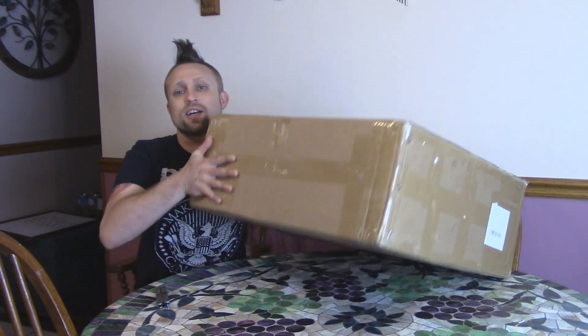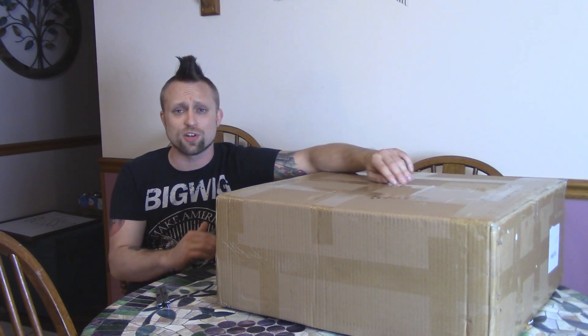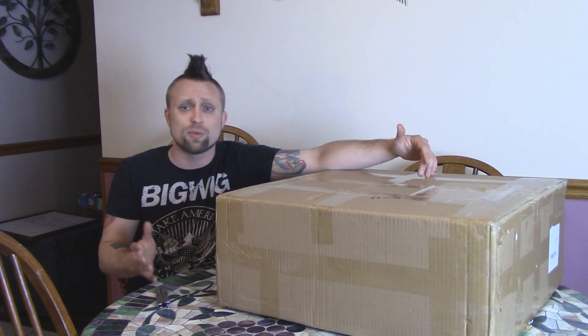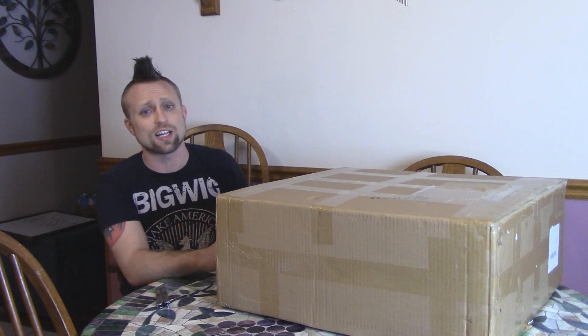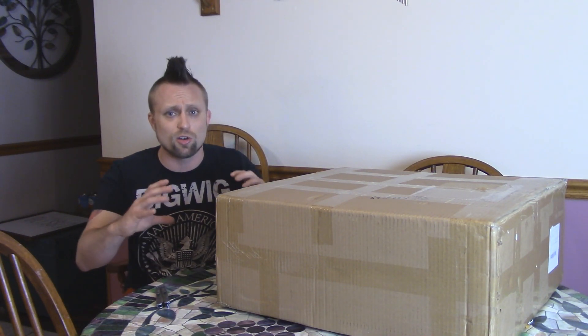Hey, what's shaking homies? So today I got a really big box because I got a pretty big 3D printer in here. This is the JG Aurora A5. Now this 3D printer comes mostly assembled, that's kind of why it's a big box, but it's also a pretty big printer. Its build volume is 305 by 305 by 320, so a pretty decent size. The whole thing is solid metal, the construction reminds me a lot of the Anycubic i3 Mega, how it's got all the electronics already put in there.